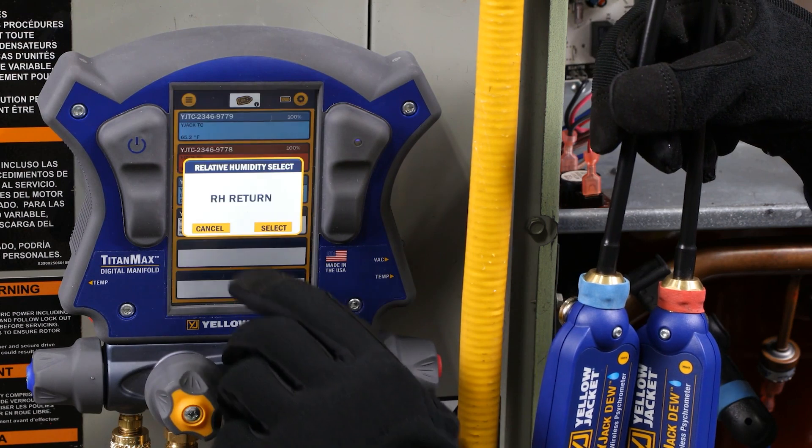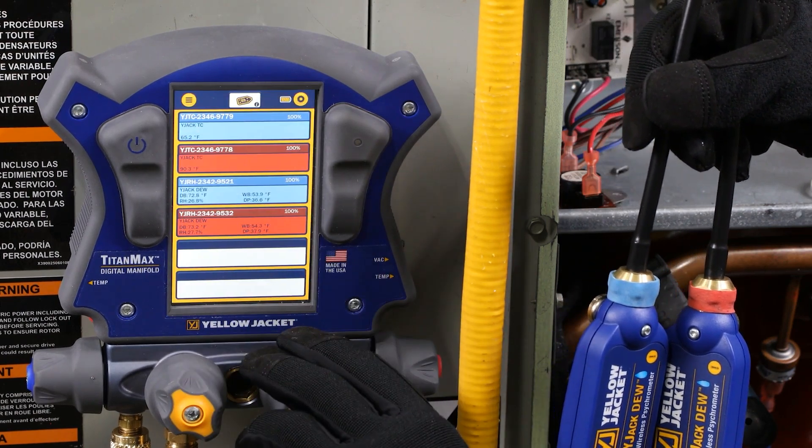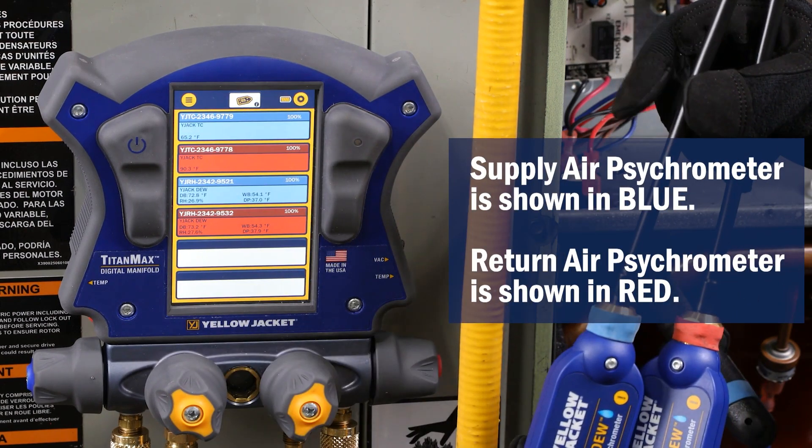Follow the same procedure to select the return air Y-Jack-DU. The supply air psychrometer is shown in blue, and the return air psychrometer is shown in red.